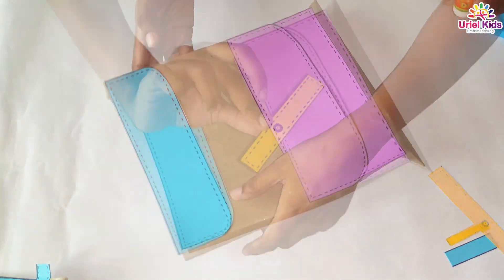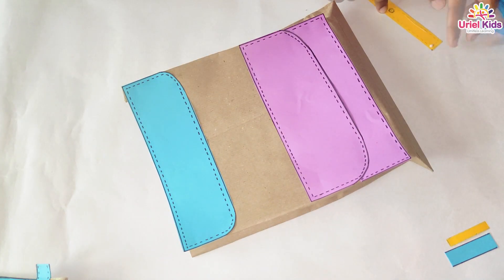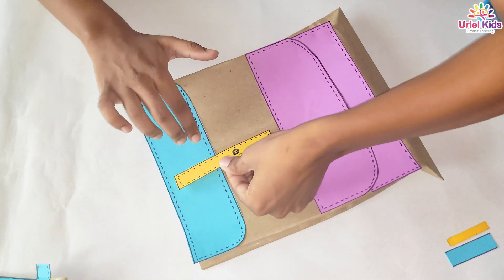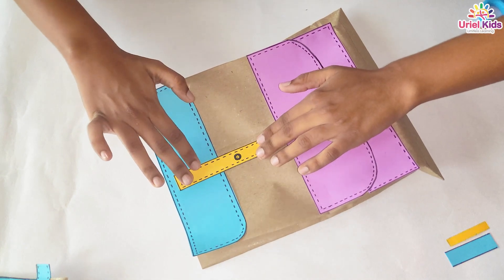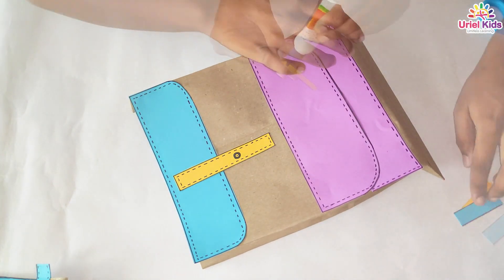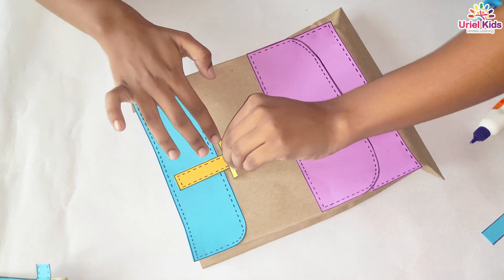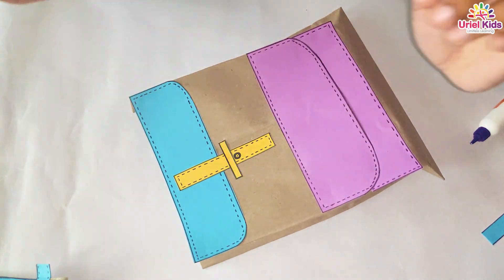Almost looking like a school bag now. I have taken a yellow colour paper — this yellow sheet — like this. And once you are done with that rectangular sheet, a very small rectangular sheet, I am just putting it on like this. Is it simple like jelly beans?